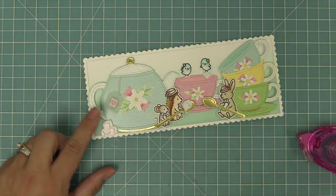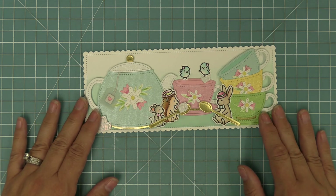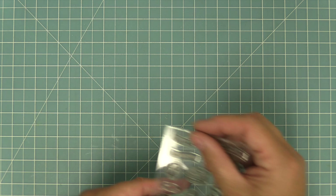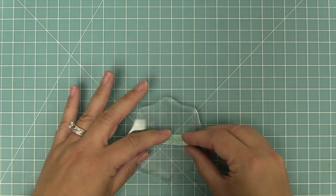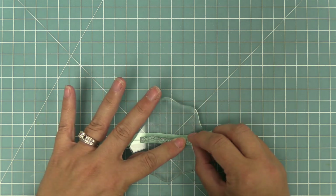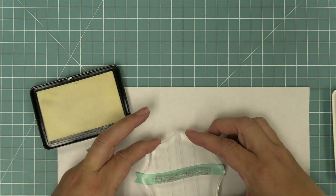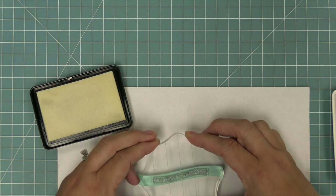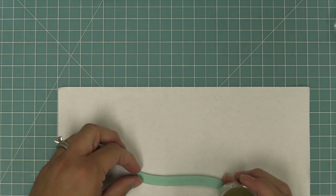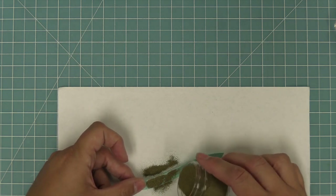We'll add some more sugar cubes to help ground the scene on the left, and then now we're going to work on the sentiment. We're going to take out the Tea-rific Day stamp set and the Tea-rific Day add-on, which has a really cute sentiment that says it's time to party. So we're going to take that sentiment and curve it — it's a clear stamp so we can curve it — to match the curve of this wavy banner. We're going to stamp in some clear embossing ink and heat emboss with some gold heat embossing powder, which is going to help tie the sentiment into all of those gold metallic elements in the scene.